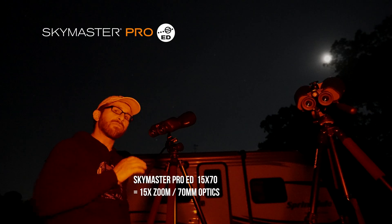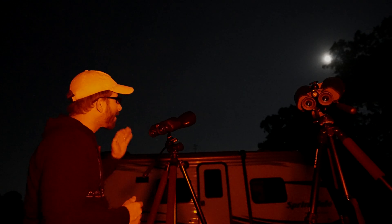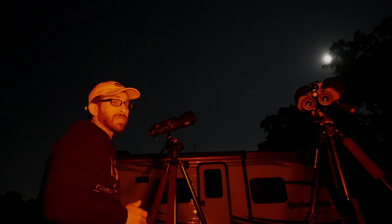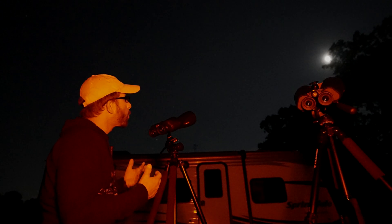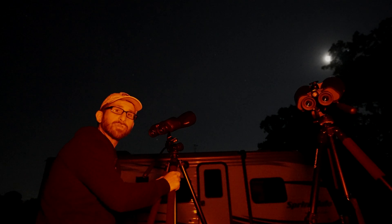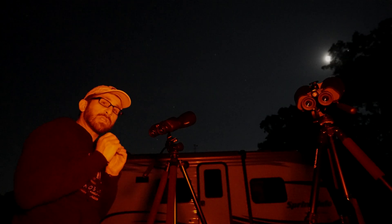The 15x70s are very interesting — from the 7x50s to the 15x70s, that extra boost in magnification allows me to see the details on the moon significantly better. Now the drawback of having to use a tripod actually turns out to be a really nice feature, because when looking at the moon, any little shakes are going to show. I had been holding onto the tripod while trying to use it — bad idea. Hands off after you get it in focus, don't touch it, and try to stay just enough off of it.